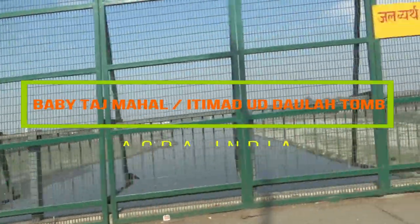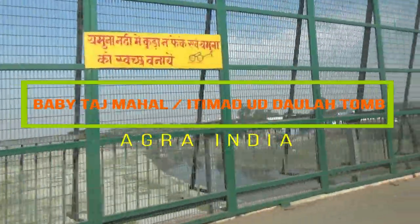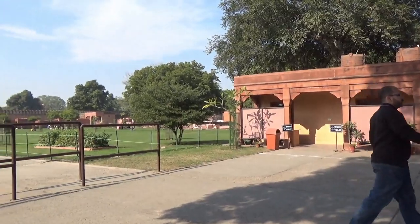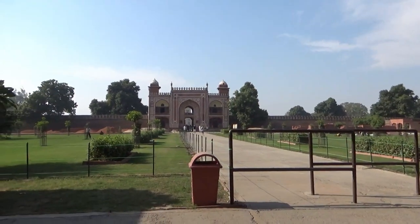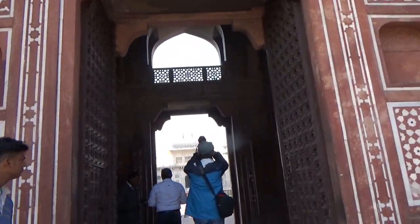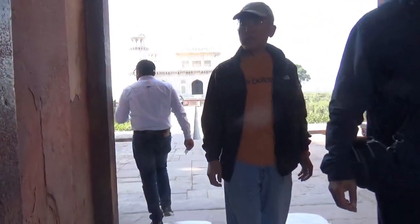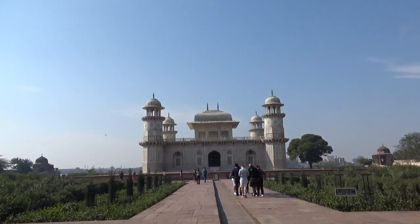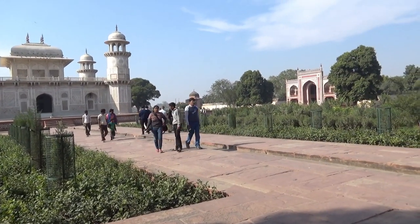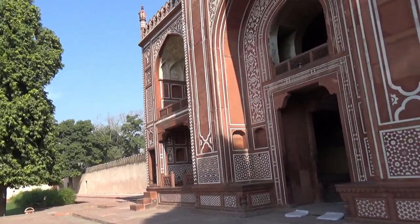Hello everyone, this is Aamid Dan and today I'm taking you to the Baby Taj in Agra, India. The Baby Taj is also known as the jewel box or the tomb of Itmad-ud-Daulah. This is the tomb of Mirza Ghiyas Baig, who was the chief minister of Emperor Jahangir, father of Jahangir's wife Noor Jahan, and grandfather of Mumtaz Mahal, who was Emperor Shah Jahan's wife and the inspiration for the Taj Mahal. Noor Jahan built the Baby Taj between 1622 and 1628. The designs of the Taj Mahal were inspired by the Baby Taj but taken to the next level on a much larger scale.